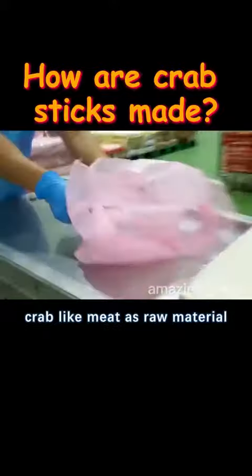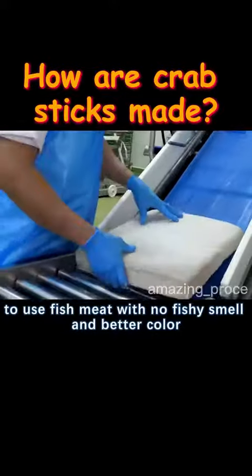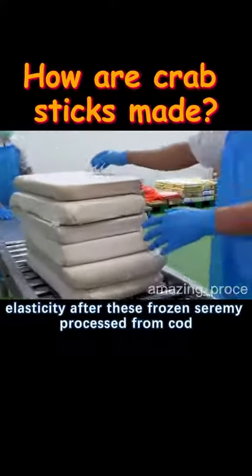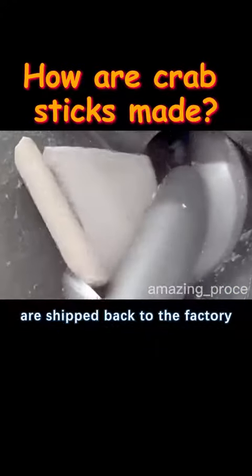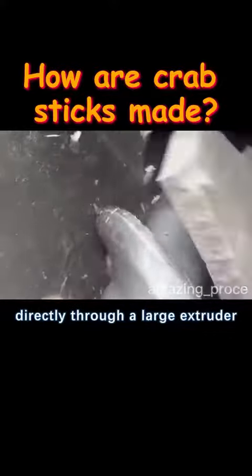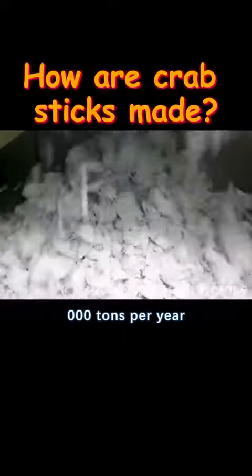Compared with using expensive crab leg meat as raw material, the factory prefers to use fish meat with no fishy smell and better color elasticity. After frozen surimi processed from cod is shipped back to the factory, it is first broken up directly through a large extruder. The plant needs to process more than 40,000 tons per year.